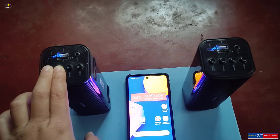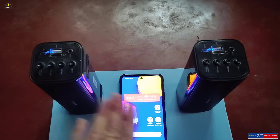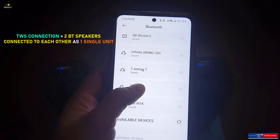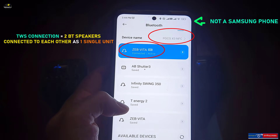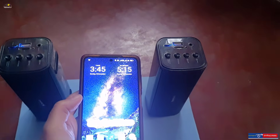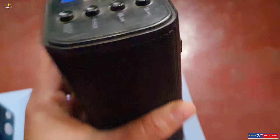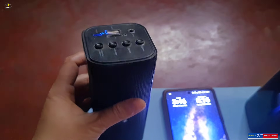Once TWS is connected, just open your phone's Bluetooth and pair it with the TWS unit. The result is a stereo room-filling sound experience. One disadvantage of this method is that you must have two Bluetooth speakers of the same brand, and they must support TWS technology.